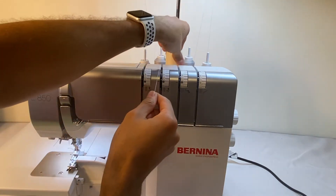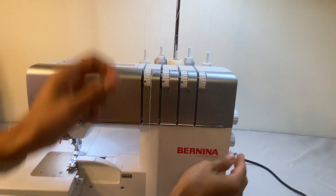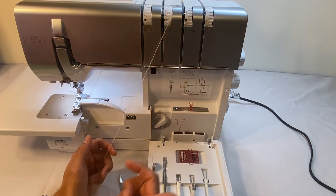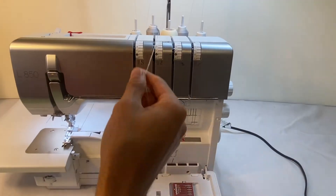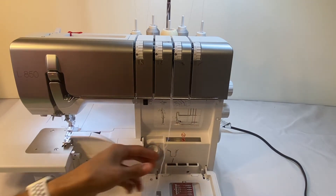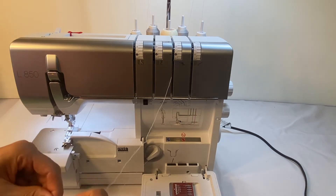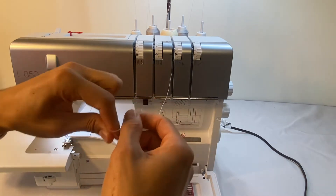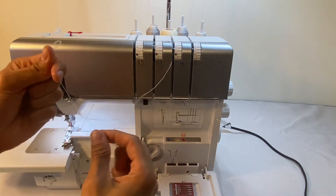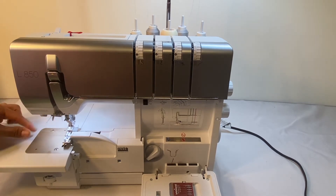So we're going to take our Wooly Nylon and we can replace it here. We can open up our little door. This is our upper looper. We'll take him out and we'll thread the machine with our Wooly Nylon, bringing it down like we're going to feed it through the air threading system — except we're just going to tie it off. You can either tie it or create a little loop; I'm just going to tie it together.